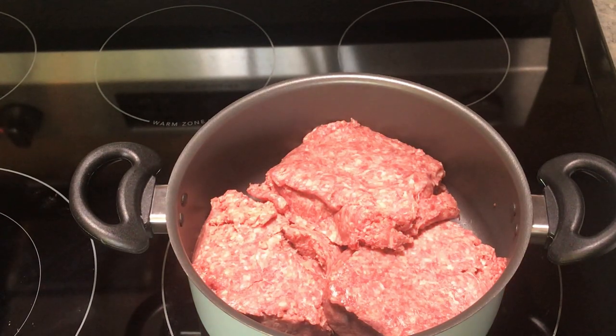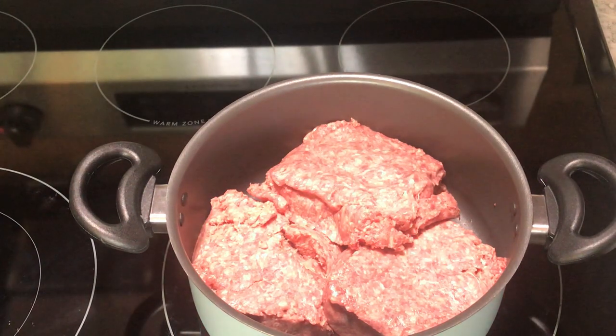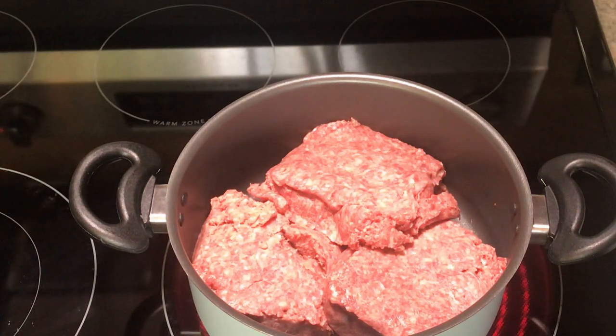Today I'm going to show you how to make Maid-Rite hamburgers. If you don't know what Maid-Rites are, there's a little place in Greenville, Ohio. They're famous for making these loose meat burgers and there's always a line around the block.